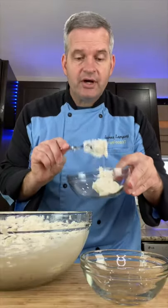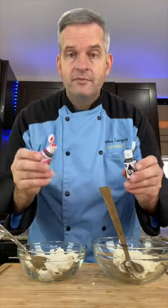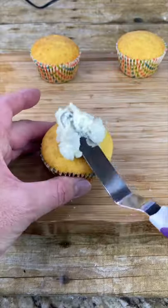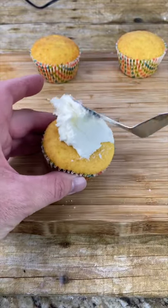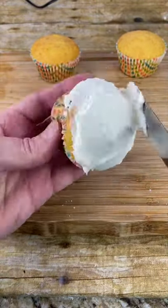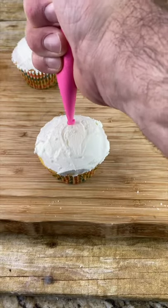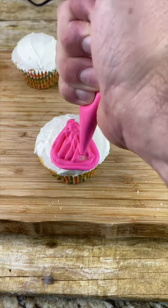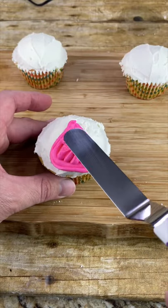Divide a small amount into two other bowls and add food coloring to them — pink for one, black for the other. Frost the cupcakes with your white icing first. I put the pink frosting into a bag just to make it easier, and we're going to kind of draw a triangle. Smooth it out with the spatula.